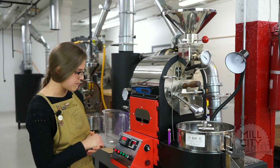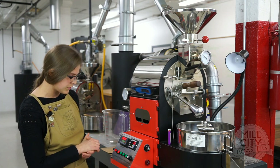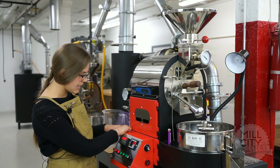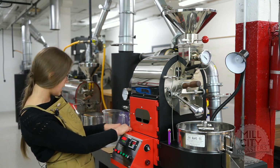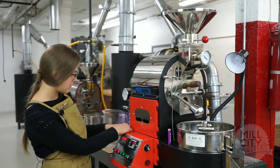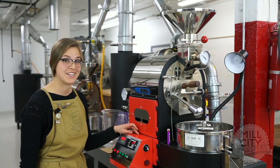As I get to about a minute 30, I'm going to up my gas to about 0.9 kPa for now — really get that coffee going and get it drying.